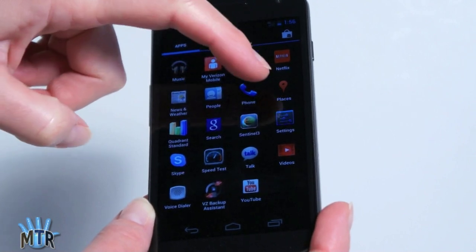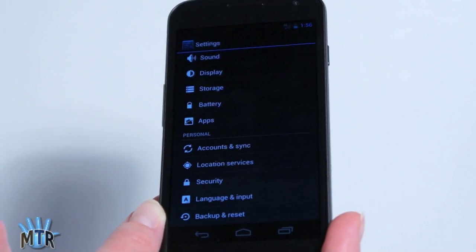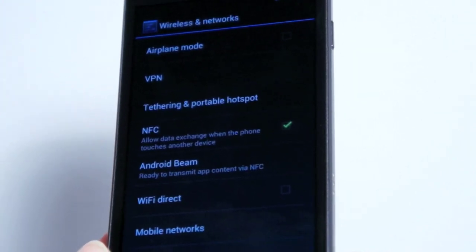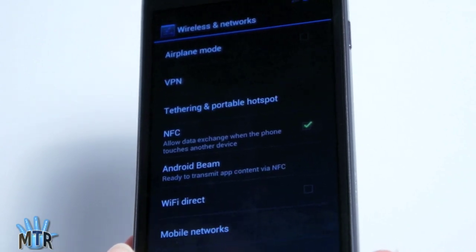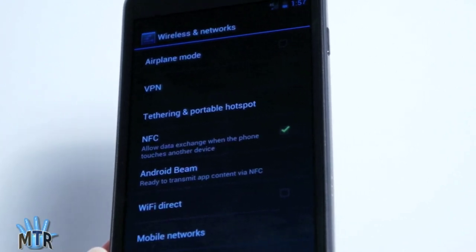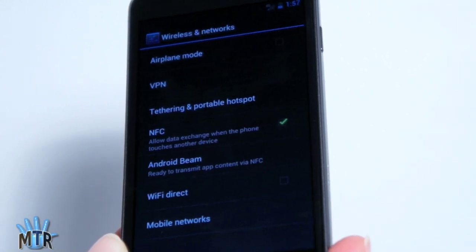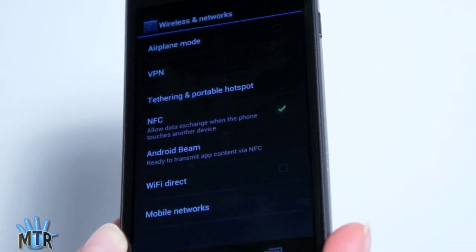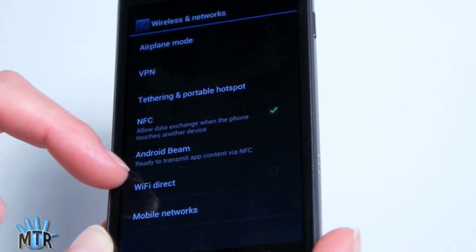If we take a look at settings, this is the new Ice Cream Sandwich version of settings that breaks things up into categories. You can see that NFC is indeed enabled on the phone — there were some rumors about Verizon killing NFC. You can't download Google Wallet for this from the market, but we haven't been able to do that on Galaxy S2s with NFC built in either. We've got Android Beam to connect to other Android phones that have NFC, and also the tethering portable hotspot feature, which is great because this phone has LTE. It's certainly a fast mobile hotspot for your tablet or laptop. We've also got Wi-Fi Direct and VPN access.